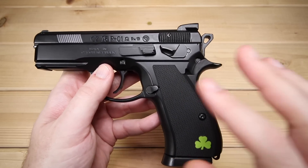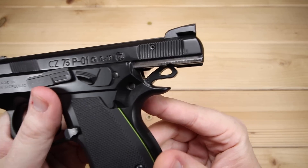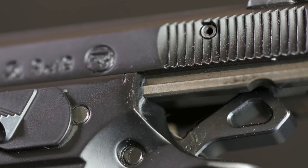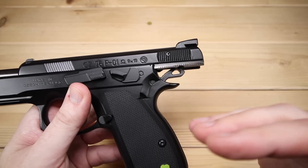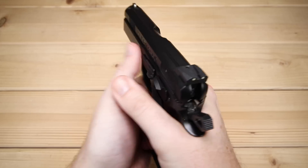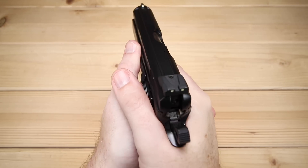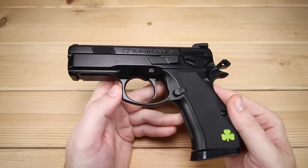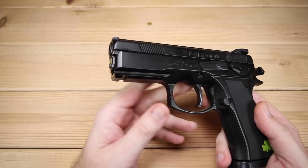One notable thing about CZs is that the slide rails are on the inside of the frame. Some say this helps with recoil and muzzle flip by keeping the slide lower — more of that shock coming straight back at you rather than going up. I believe that to be true. Those are your controls on the P01, and it also has an accessory rail, which differentiates it from the PCR that lacks a rail and has the more traditional CZ 75 look.